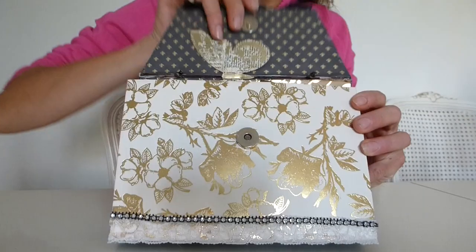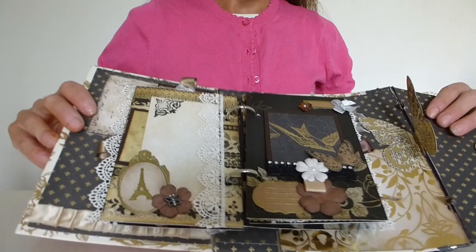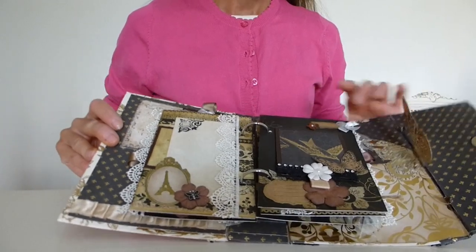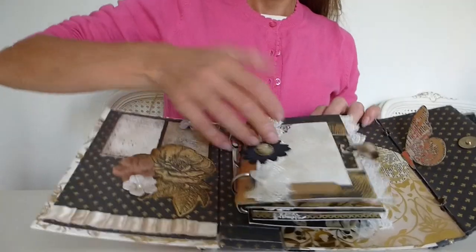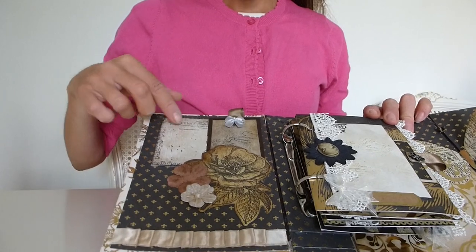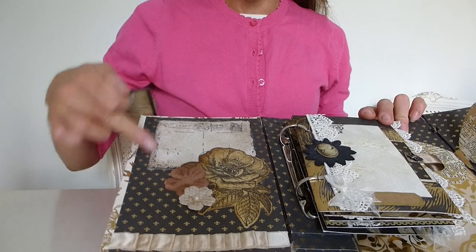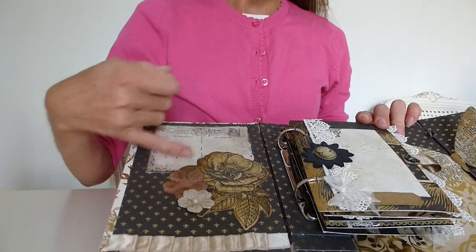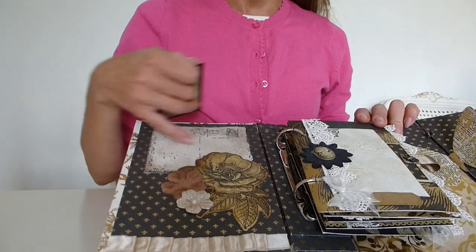So opening up the bag, it opens like that. Starting over here, the inside of the front cover has got this lovely kind of vintage-looking postcard photo mat or journaling spot - I think it would be nice for journaling to introduce the album and what is going to be in there.